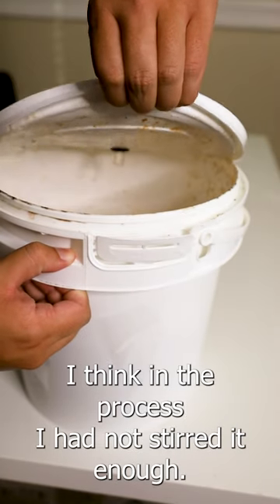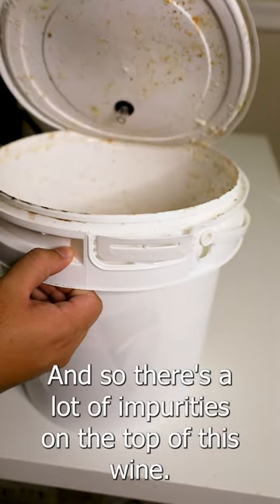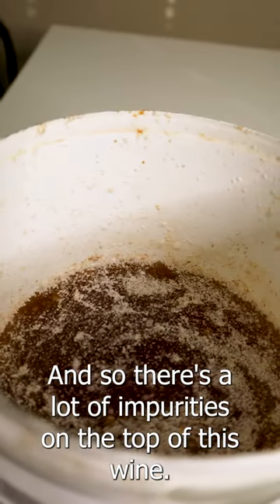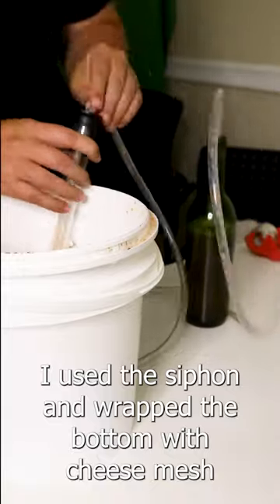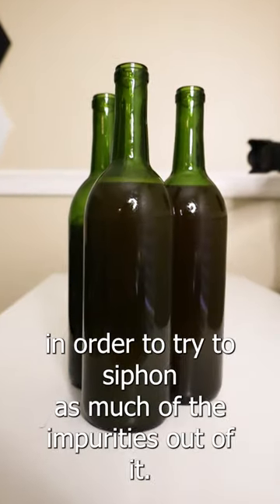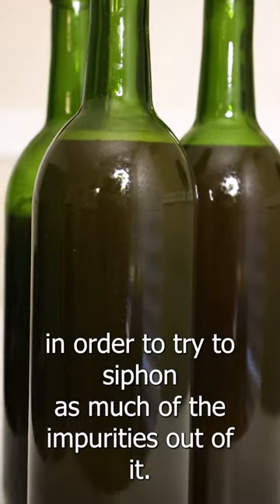I think in the process I had not stirred it enough, and so there's a lot of impurities on the top of this wine. Fear not — I used the siphon and wrapped the bottom with cheese mesh in order to try to siphon as much of the impurities out of it.